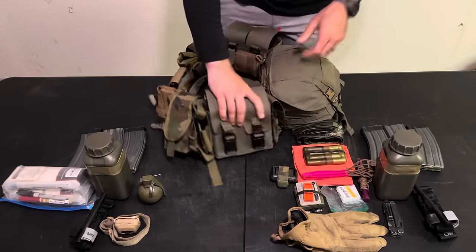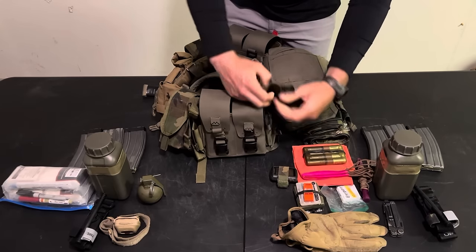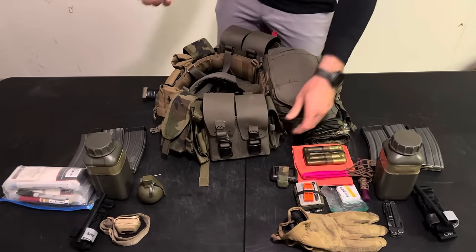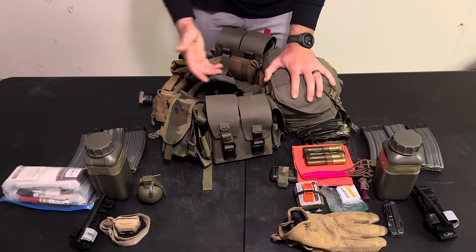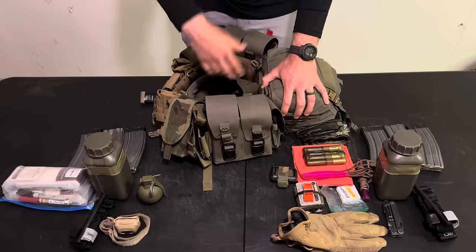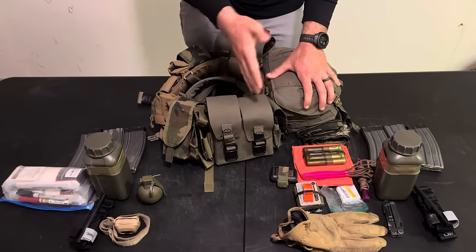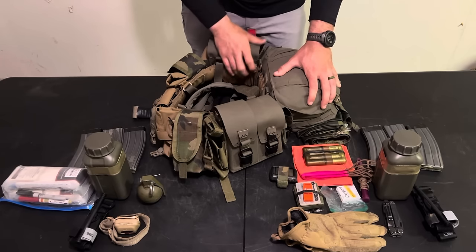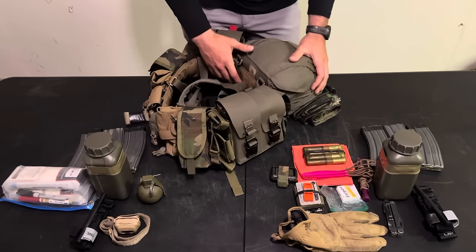On the back side of both side pouches I have one Tactical Tailor smoke grenade pouch each, for a total of three grenade pouches. That means I can carry two frags and one smoke, two smokes and one frag, all frags, or all smokes — I've got pouches that can do both, which I think has definite value.